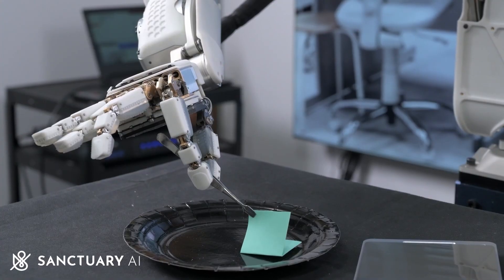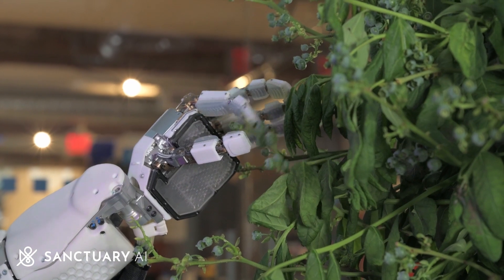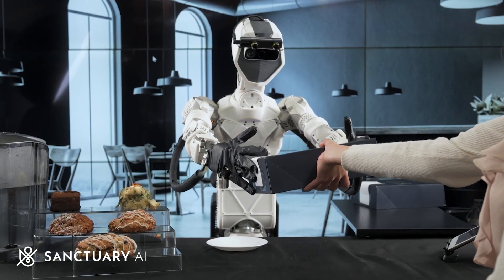Teleoperation or pilot mode is a key part of Sanctuary AI's initiative to help everyone work more safely, efficiently and sustainably, and will create almost endless opportunities for work to be performed remotely.